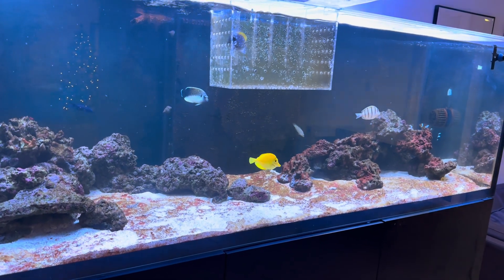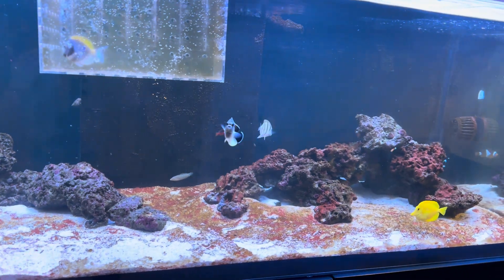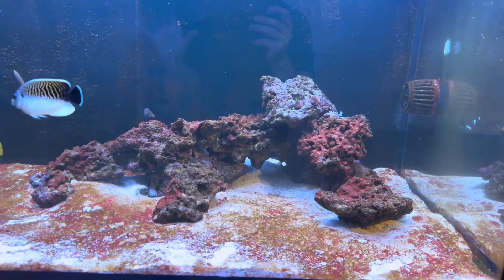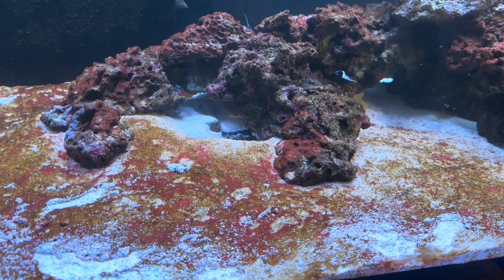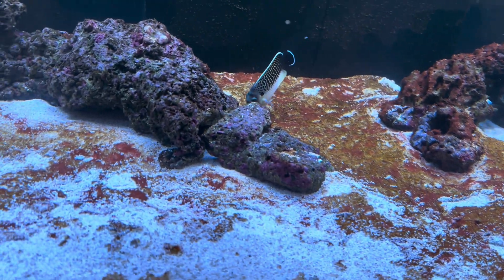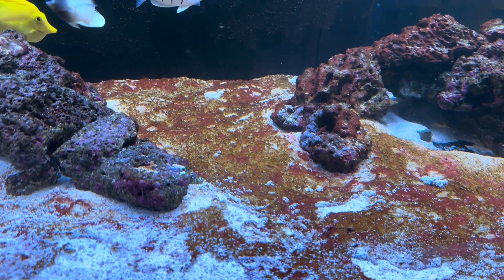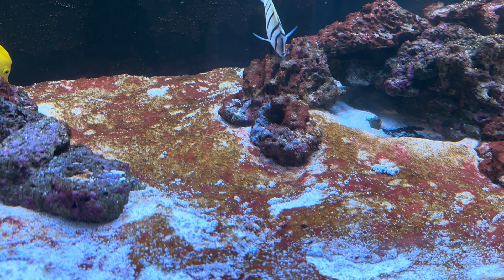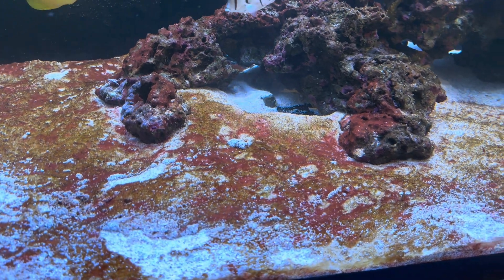This is the state of the waterbox on day four. I don't believe anyone watching this channel can look at this tank and not understand why I hate it so much — I have never had a tank which has been this much of a punishment. A couple of days ago I siphoned everything off the sand bed; it was mostly cyano originally. Now I haven't put chemiclean in, which is interesting, because the cyano has mostly gone but it is being replaced by something brown. Without looking through a microscope I don't know what this is yet, but my bet is diatoms — though it could just as easily be dinoflagellates.